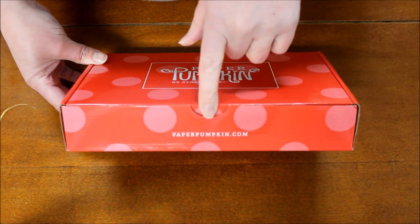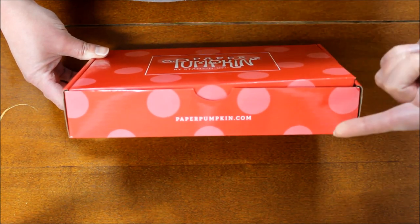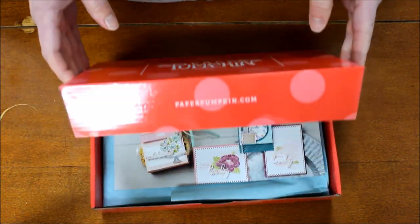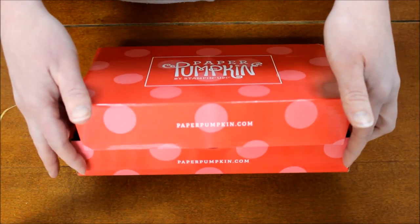It also has that new feature where it opens with a little tab here, rather than going in on the sides. It actually opens more like an actual box, rather than being connected on the outside.